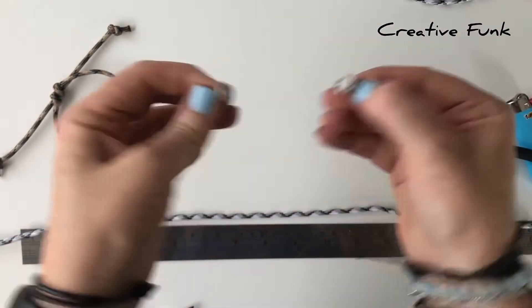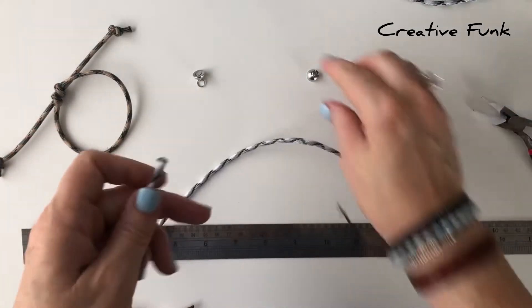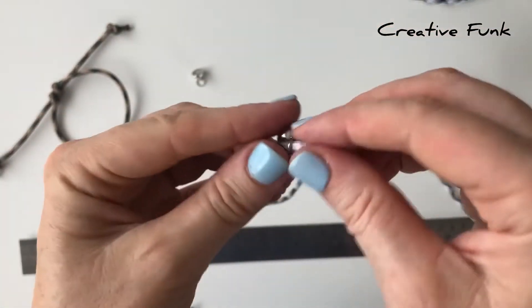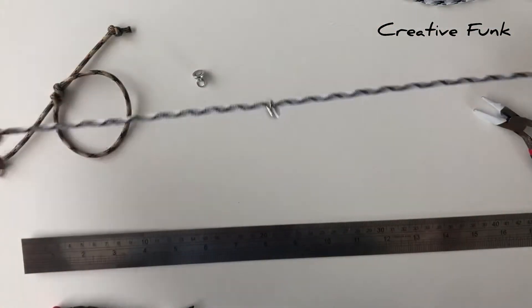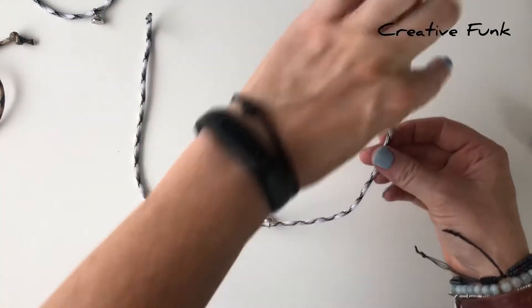So there's our two sides of the magnetic clasp. Then we can move on to the bracelet part of this design. Starting off by threading your magnetic clasp onto the paracord through the jump rings, then we can just lay our paracord down on the table in a U shape.